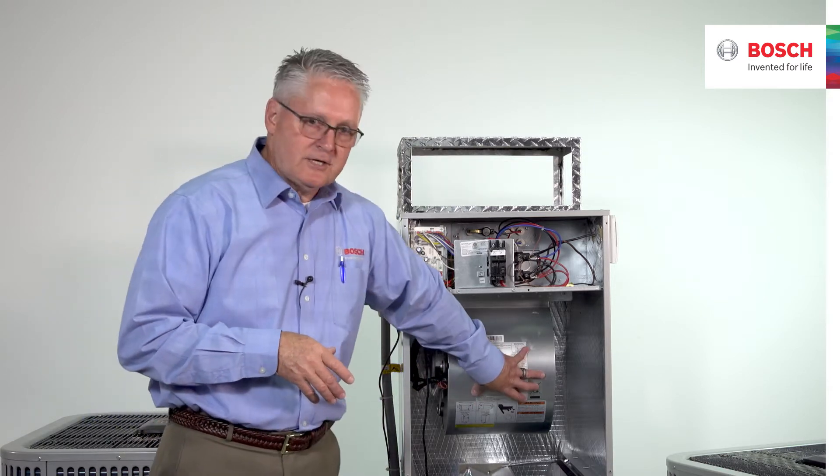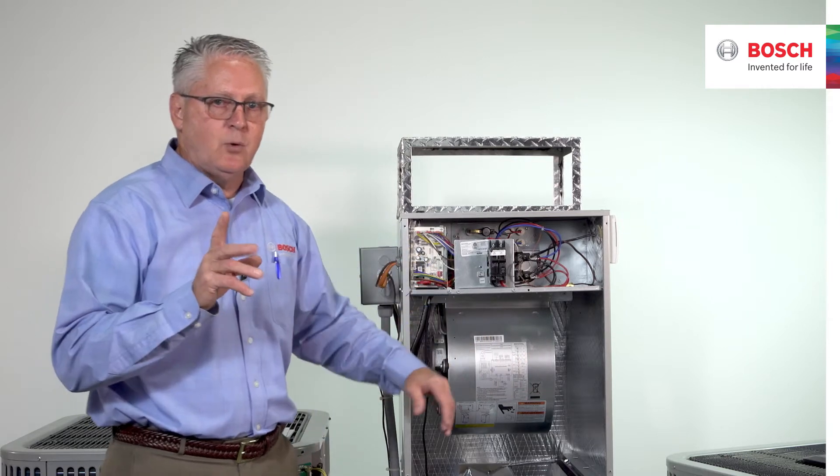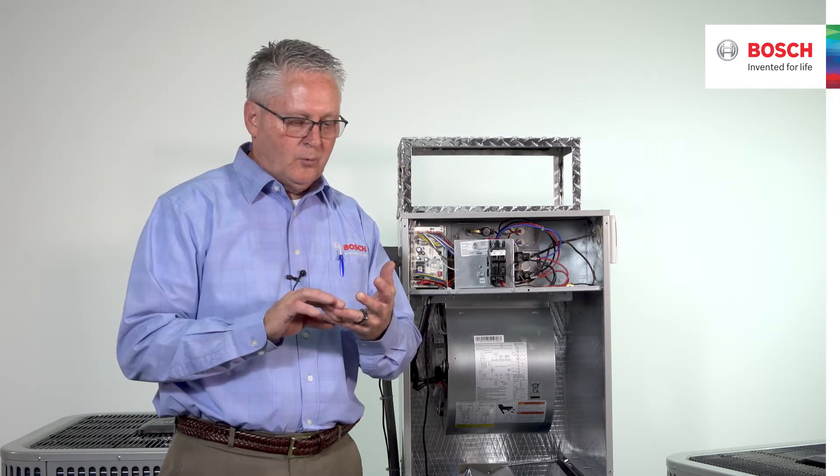Your thermostat would have to represent those particular parameters if you want those dialed-in controls and settings. It's an X13-style motor, but now we get to pick Y1 or Y2.